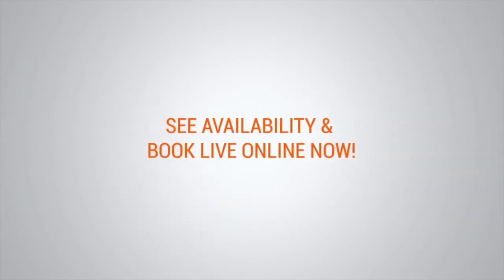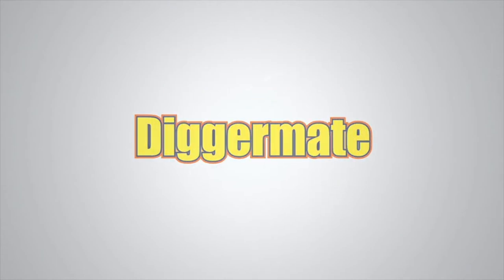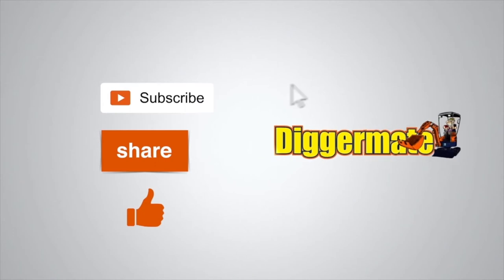To get the best price on machinery hire, book machines, see specs and availability at diggermate.com.au. If you found this video useful, please subscribe to our YouTube channel, click the share link below to share this with your friends, and give us a thumbs up.